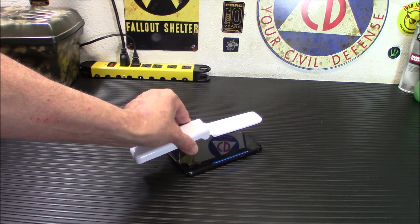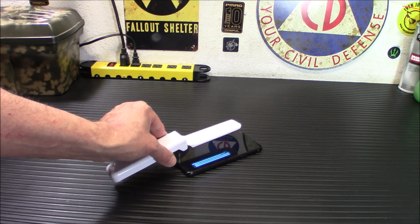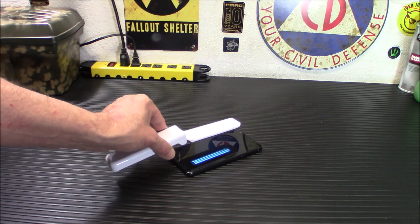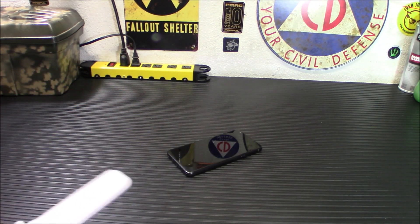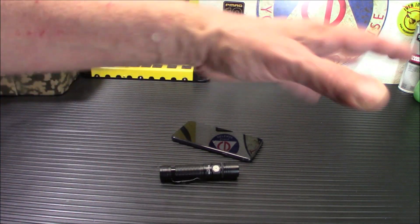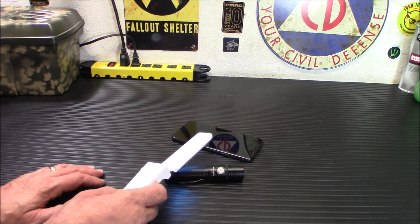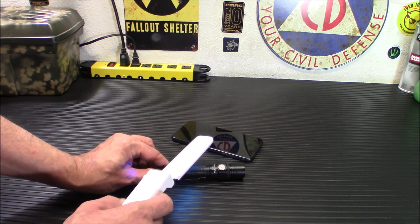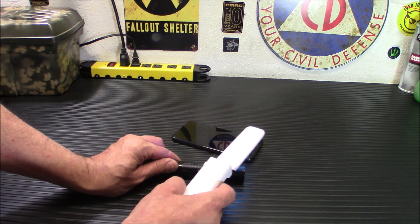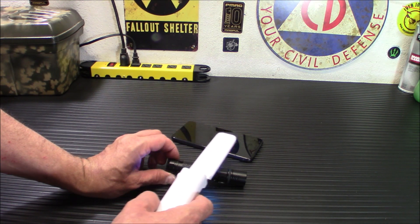These are little ultraviolet tubes inside, actually — they are not LEDs. If you get one that has those little LED dots in it, it's not real. So that would clean off your phone screen. Another use: let's say you carry a flashlight every day and you've been touching things in a shop or something — just run it over that for a little bit, move it around. UV light is very good at getting into little crevices.